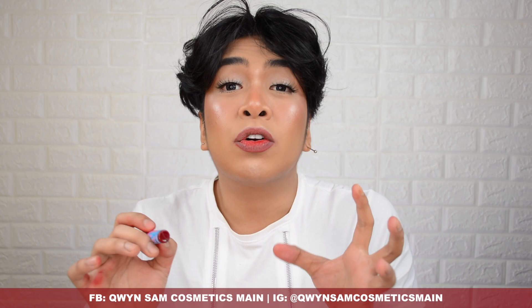Compared to other lip tints, it's a little on the pricier side — some are 80, 90, or 100 pesos, some even 75 pesos. But why is this one 125 pesos? After this review, you'll realize it's worth it. Now, Gloofam, let's talk about the ingredients of the HD Tint.